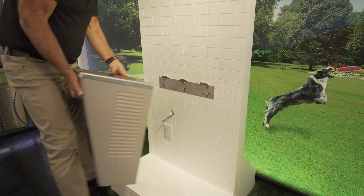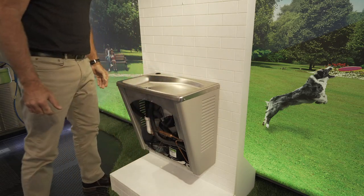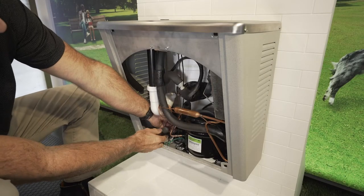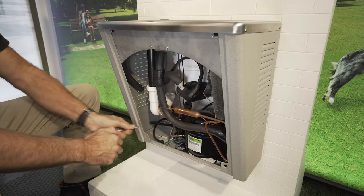Then replace with the new universal bracket and secure. Start by placing the EasyReach bottom assembly onto the universal bracket. Next, secure the frame assembly to the wall.